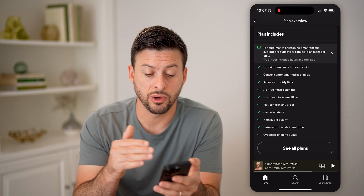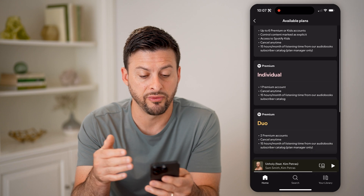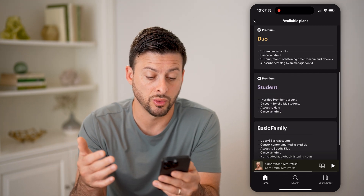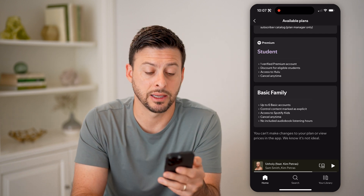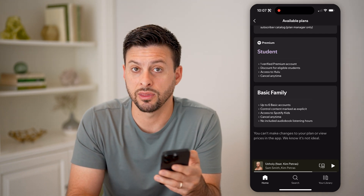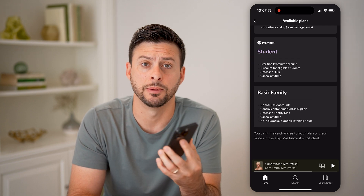I can always go in and hit See All Plans and change this from maybe a Premium Family to a Premium Individual, Duo, or Student, or basically back to a basic account if I'm okay with the limited access that a free account gives me on Spotify.